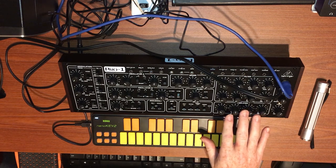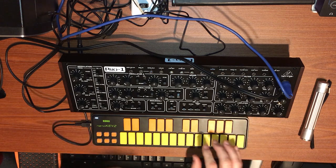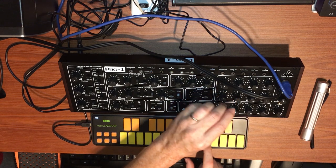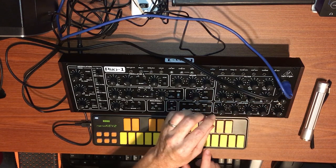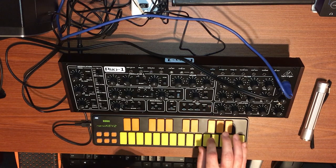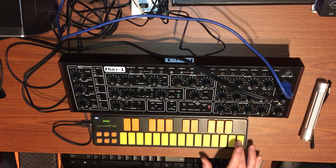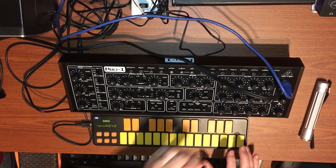Amplifier envelope — standard ADSR envelope, nothing unique about it. Sustain only, so it's just this straight sustain.